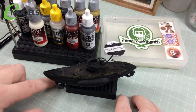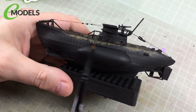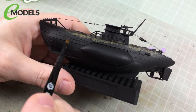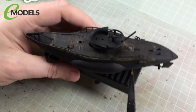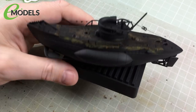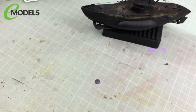Without further ado, let me shut up and we'll crack on. The first thing we're going to do is start painting the hull — starting with the light grey colour for the upper hull, basically everything above the waterline. That includes the railings, the tower, lots of bits and bobs on the deck, and the fore and aft of the deck which aren't covered in wood.